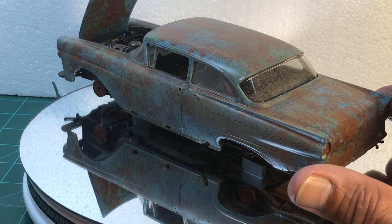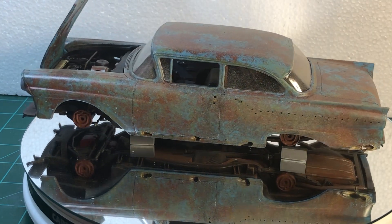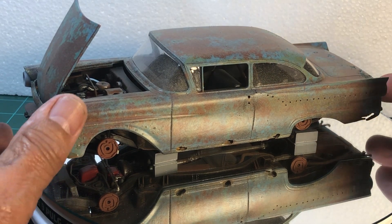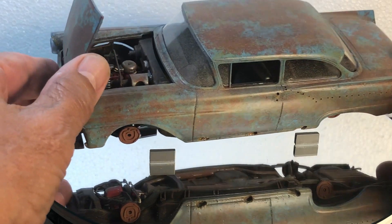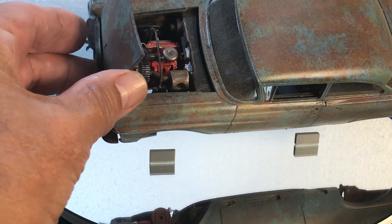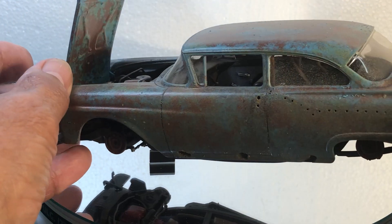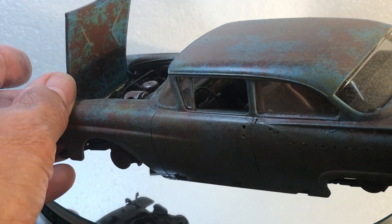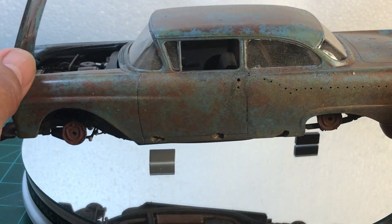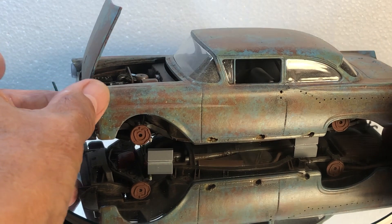Let me lift it up here to show you the engine compartment. Not much there. I don't know if you can see the interior, but it's pretty rusty in there too. So that's about it.